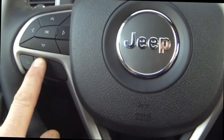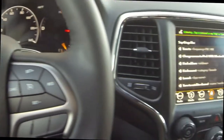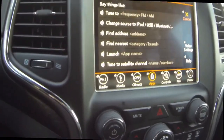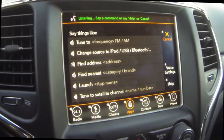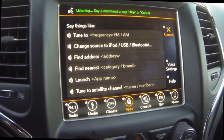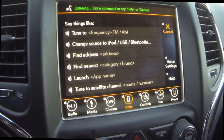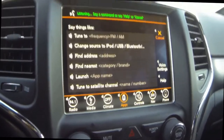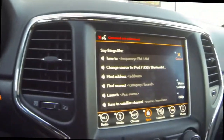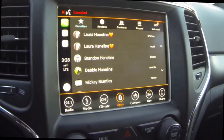So this VR button — the voice recognition button — if you just push it one time, you get the Chrysler version of Siri, which requires you to explain everything you want to do. Detailed instructions — you have to say the right words for it to work. You definitely don't sound like Siri. Canceled.